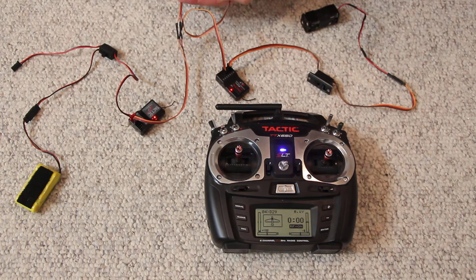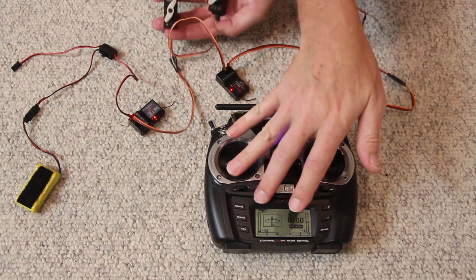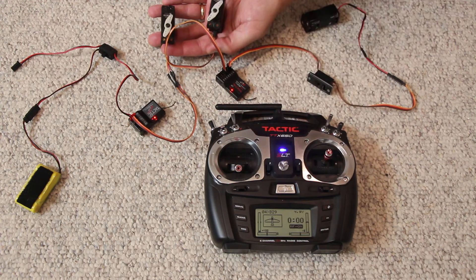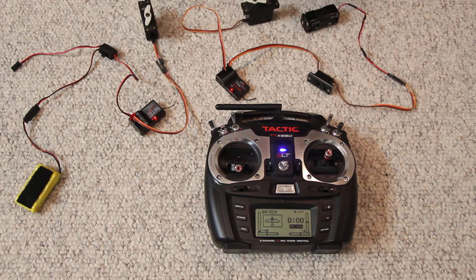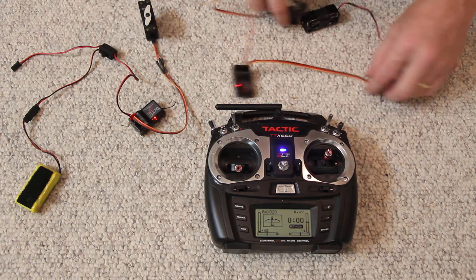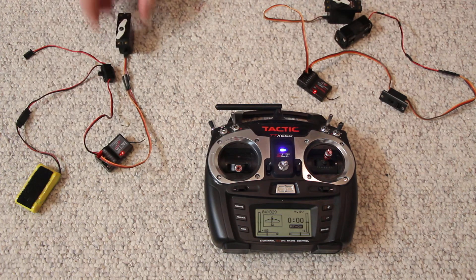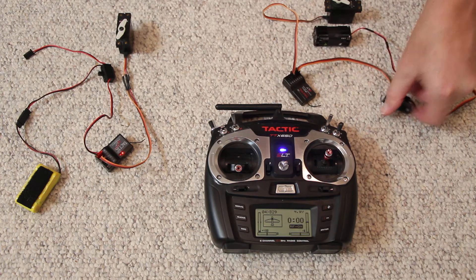This transmitter is now talking to two receivers. Notice both servos are moving — we have two receivers here, all talking to the same transmitter. I could put both receivers in an airplane; let's say this was the left engine and that was the right engine. That would be one application. So that's how you bind a receiver.